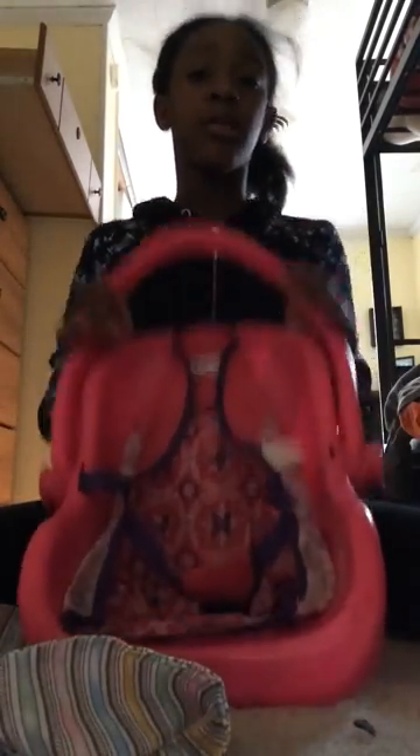I just got a car seat from Toys R Us — I got this from Toys R Us, I don't even know how much it was, like a year ago, but I still have it. So you're going to need a car seat.